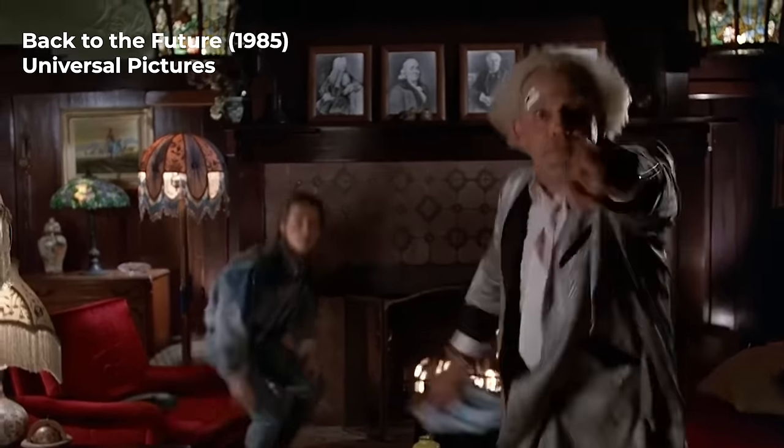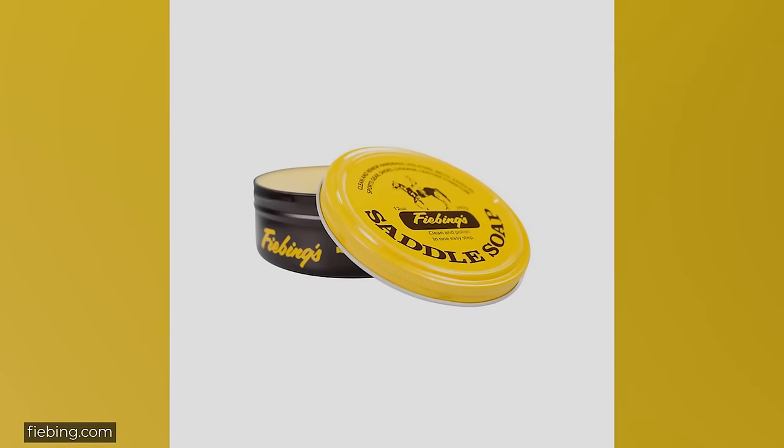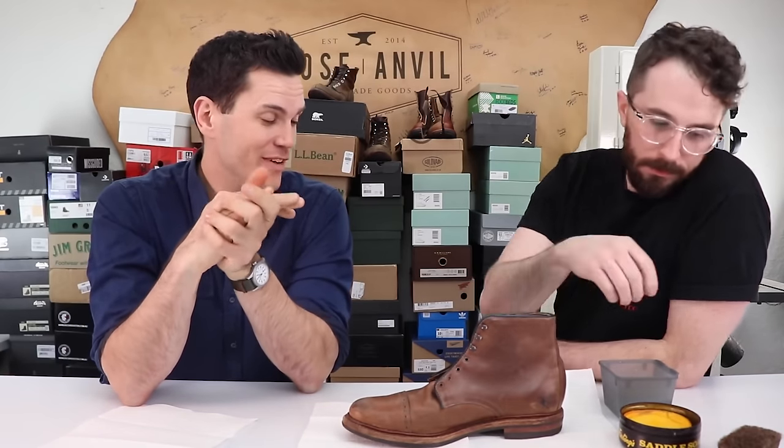So roll the clip, me from the past. We're sending you back to the future. Nick from Stridewise — we have some Fiebings Saddle Soap here. We considered using Kiwi Saddle Soap, but Fiebings is the go-to saddle soap brand, and we know everyone would have made fun of us if we didn't use it. So Fiebings it is.